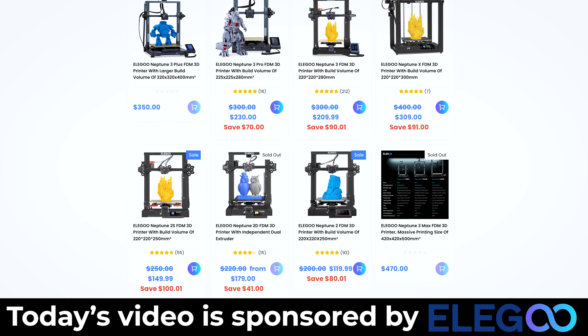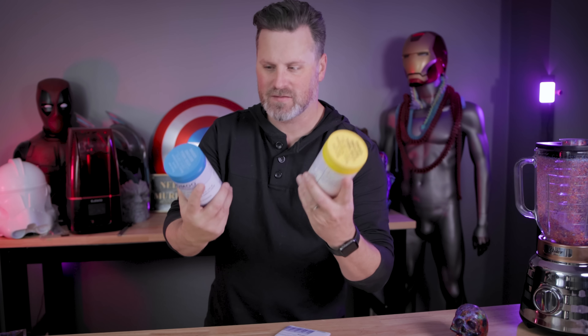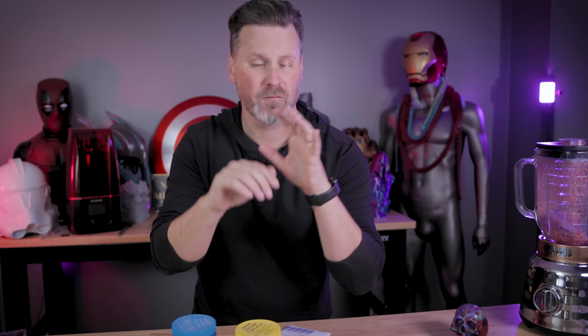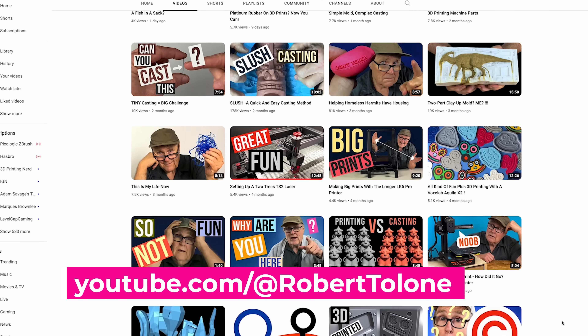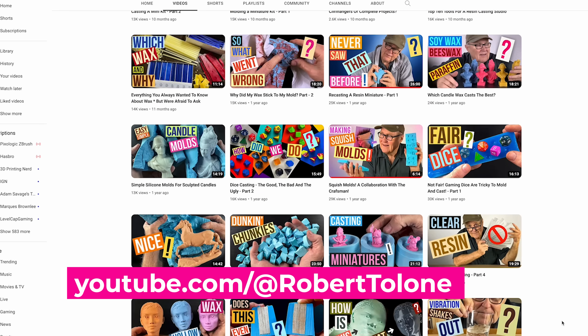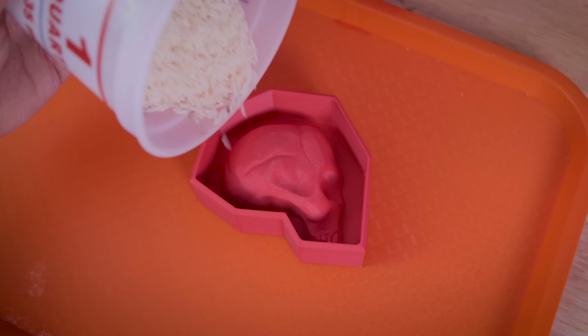A big thank you again to Elegoo for sponsoring today's video. I know almost next to nothing about mold making — I'm going to be using this Smooth-On Umu 30. If you're interested in more information about mold making, which I'm going to be doing a lot more videos around, Robert Talon here on YouTube is an excellent resource and makes weekly videos about mold making. Highly recommend that — I'll link his channel.